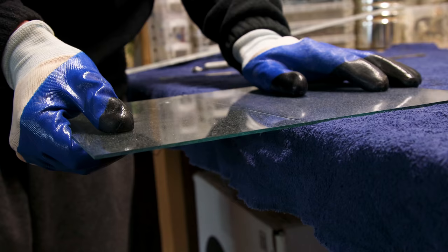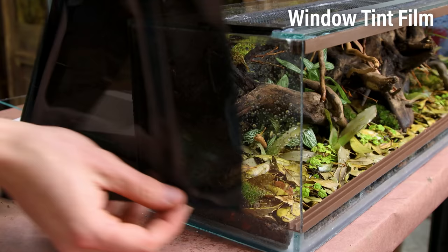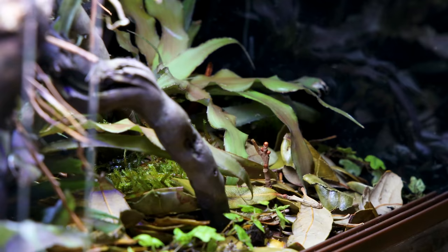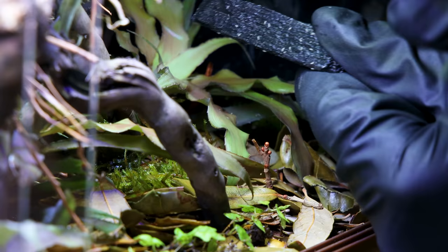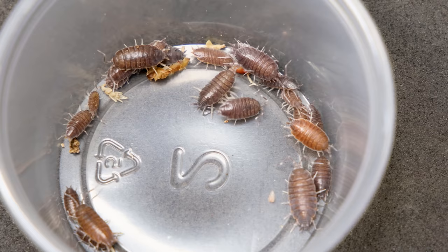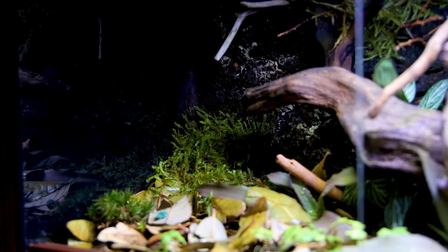We're just about ready to add the isopods — I'm going to put the doors on first, though. I cut out pieces of glass and put them in the tracks. I blacked out the sides of the tank with window tint film as well. I'm also going to add some springtails so that we don't have any issues with mold. They will coexist perfectly with the isopods. For those, I decided to keep it simple and went with some powder blues. I use these in a lot of my bioactive setups, so this will also serve as a breeding setup for other enclosures.